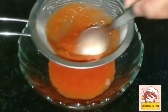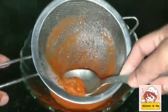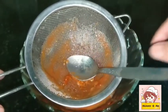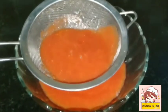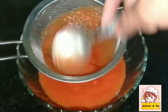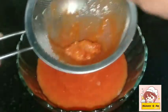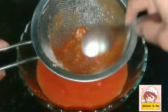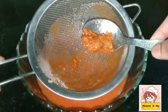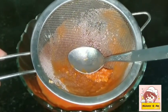We will put a spoon in the pan and put it in the pan. We will put this tomato sauce in the pan. Now we have to cook it in the pan. We will cook it in the oven.